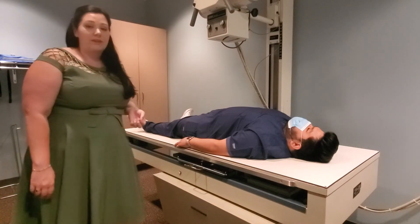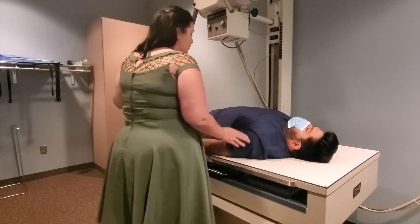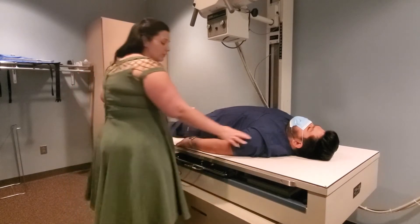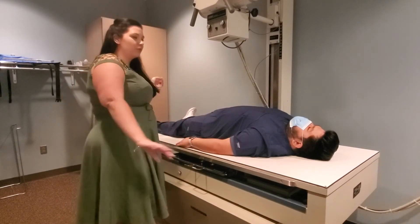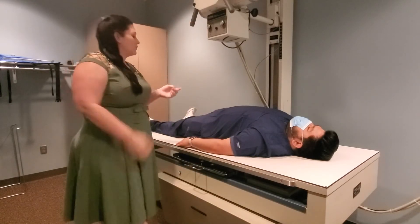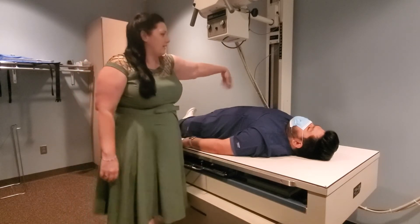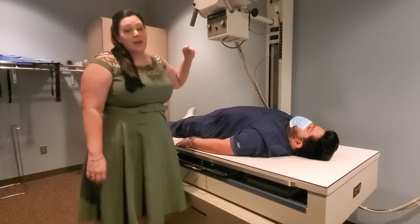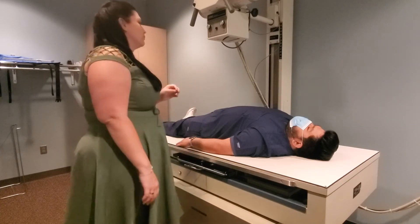Have the patient scoot about two or three inches to give a little more room for the humerus since we'll be turning it every which way. Make sure they don't move far enough to risk rolling off the table. In the real world you'll often have overhead tubes, and patient safety is a priority.